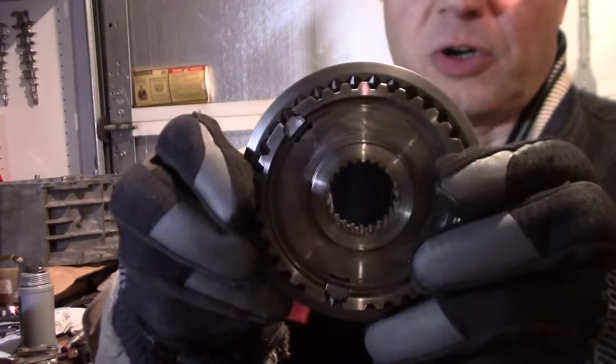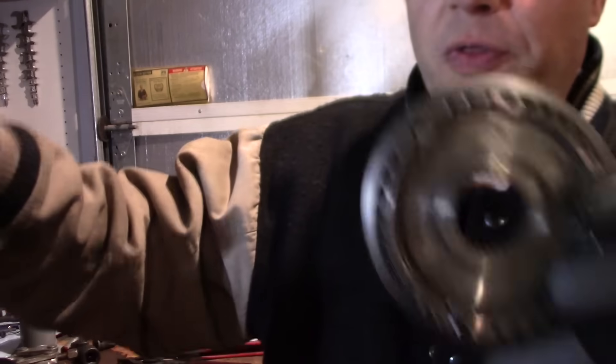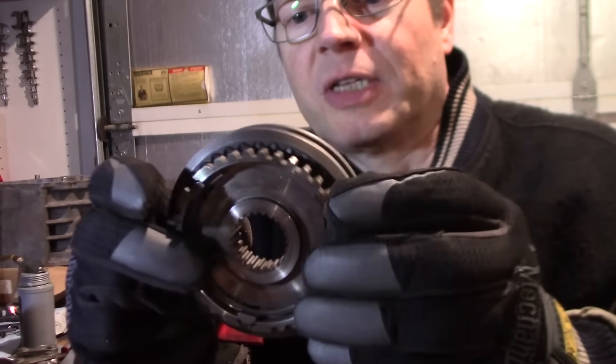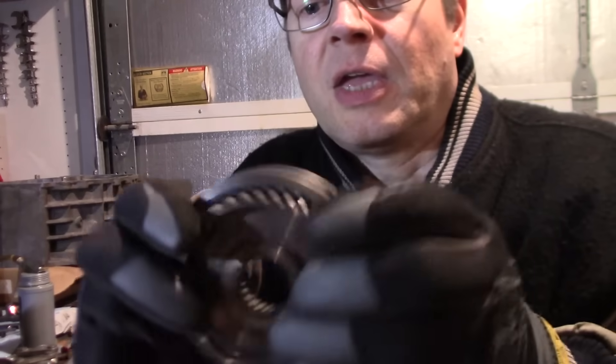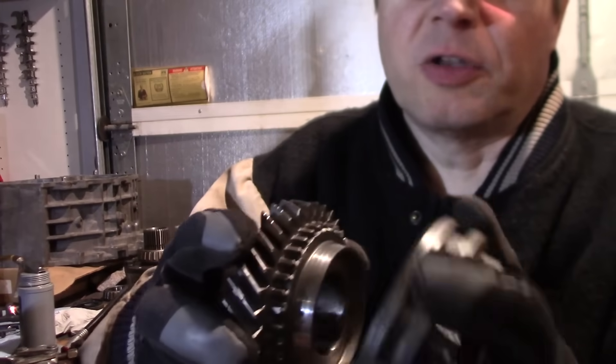The synchronizer hub on the inside is splined. These splines line up with the shaft, so the synchronizer hub is always spinning at the same speed as the shaft. The gears can spin independently until they're engaged.